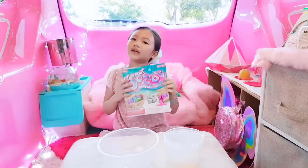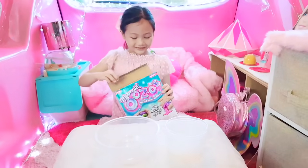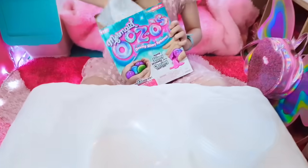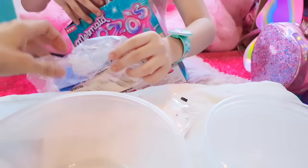Guys, I'll show you how to make Oozos while we're on our way to the mall. Mermaid Oozos. These are so easy to make.